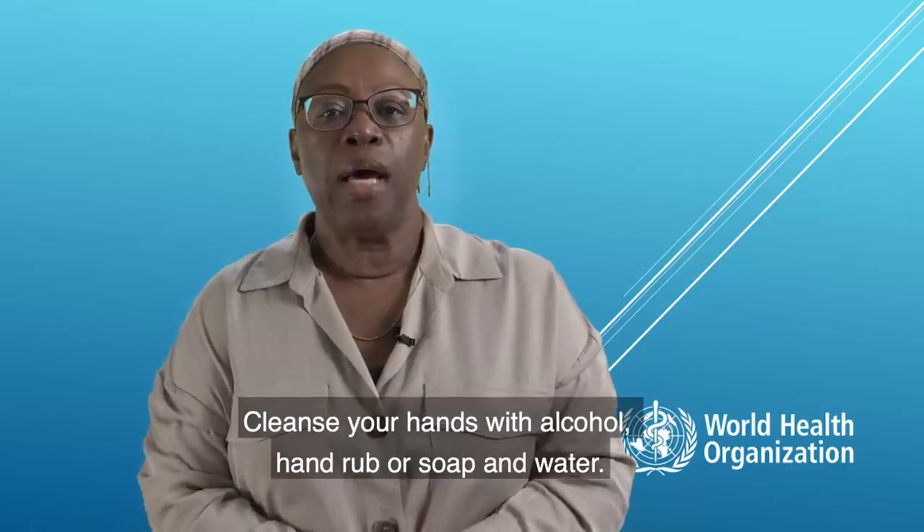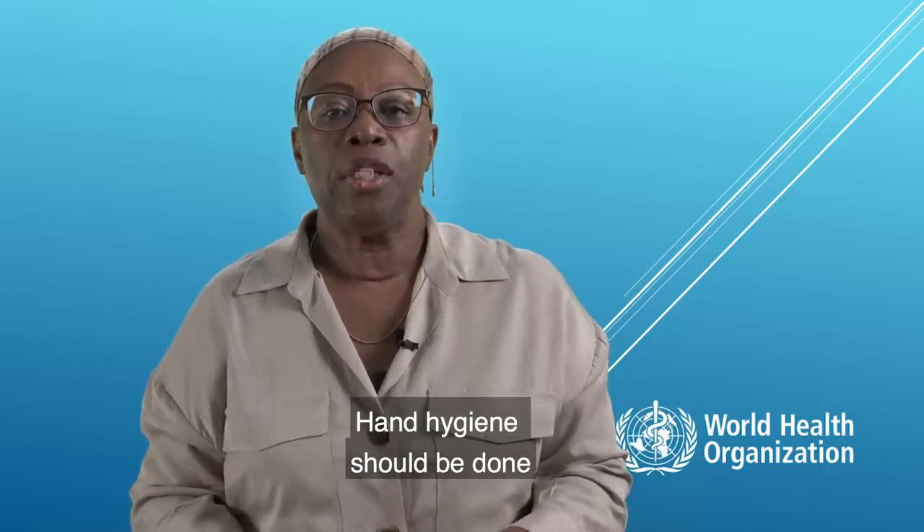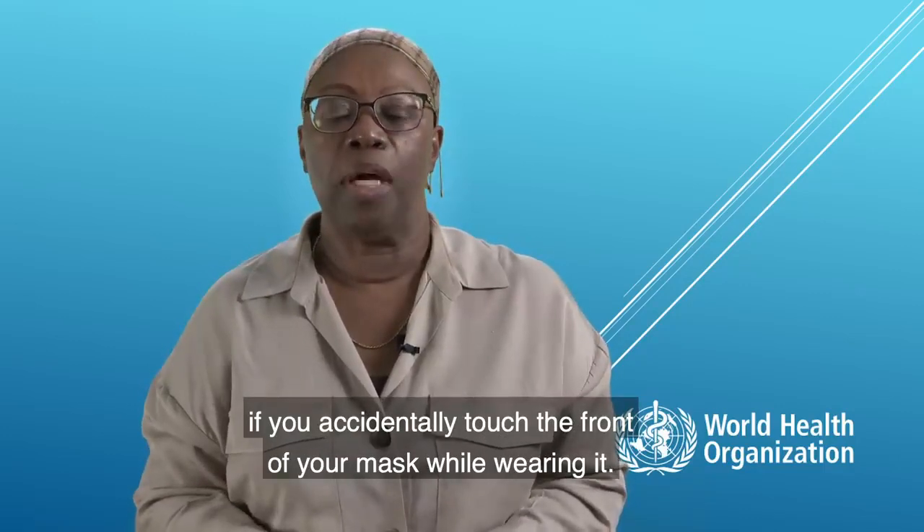Cleanse your hands with alcohol hand rub or soap and water. Hand hygiene should be done if you accidentally touch the front of your mask while wearing it.